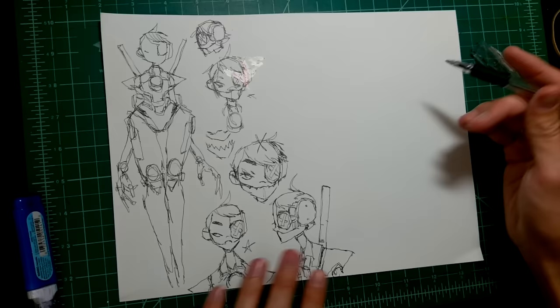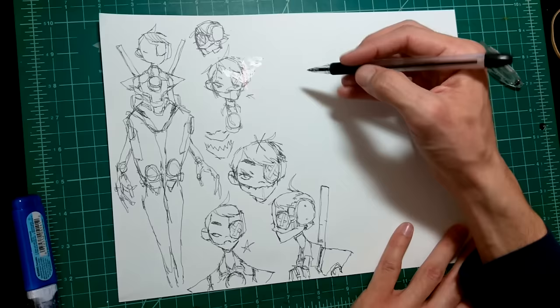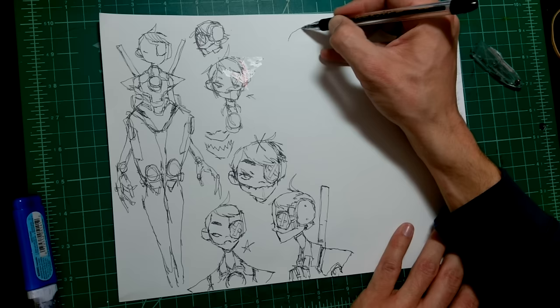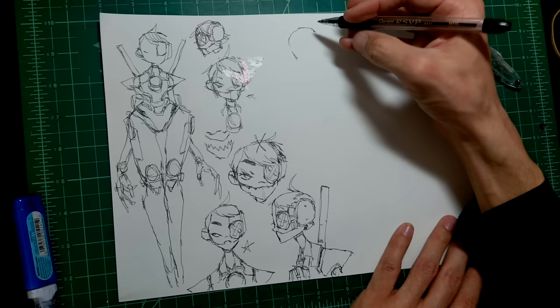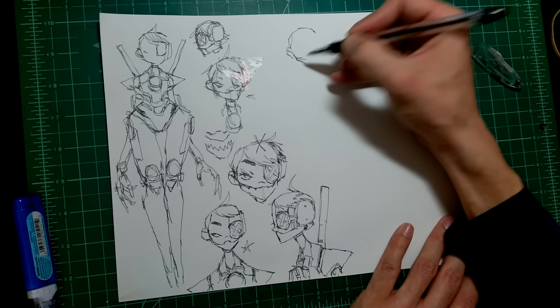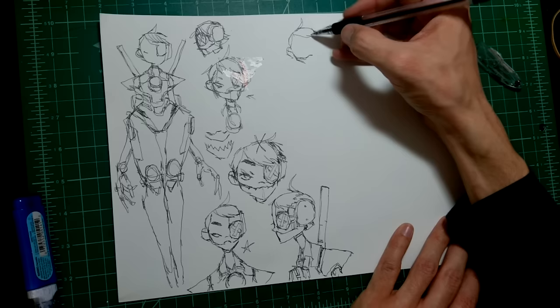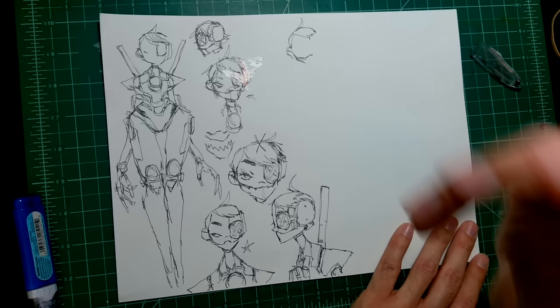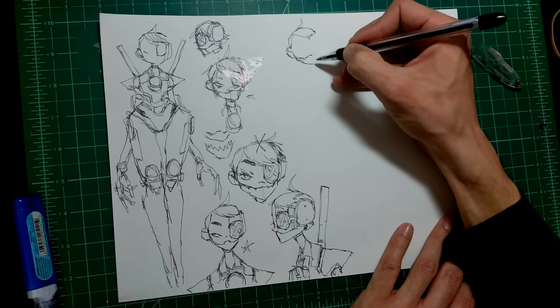The more time you draw a character, the easier it's going to get in the long run — it's good practice to draw the character multiple times even if you don't have to. This isn't just for comics either; it's for anything, whether you're designing a character for fun or a story. And I want to talk about the whole OC thing — a lot of people, myself included, will just draw characters and maybe not do anything with them in a story.